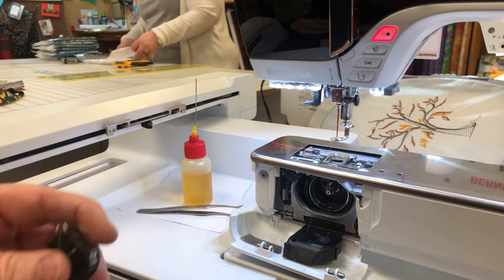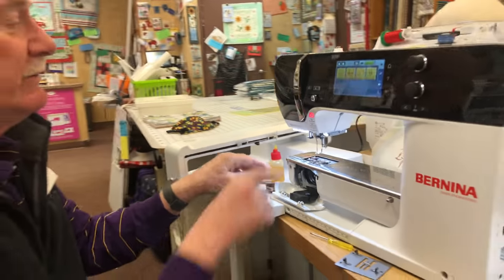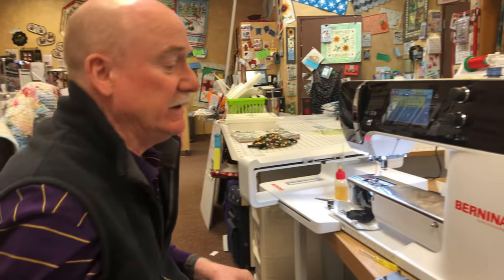Line this up at six o'clock again, put this at noon, rotate, and pop it in. Make sure it's latched — that's your bobbin area.